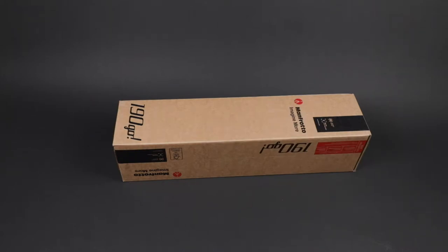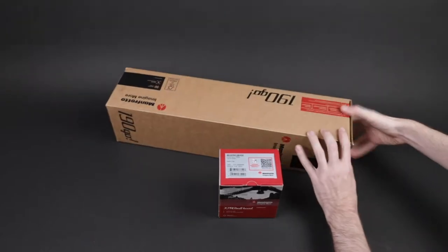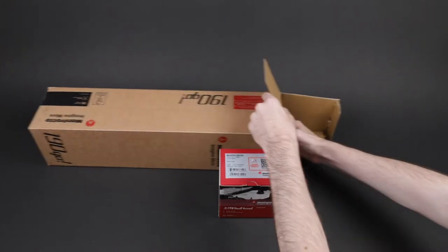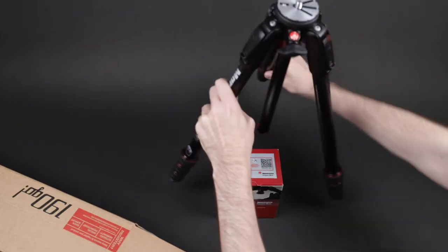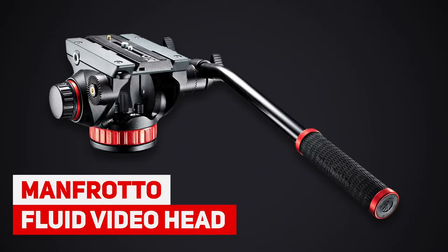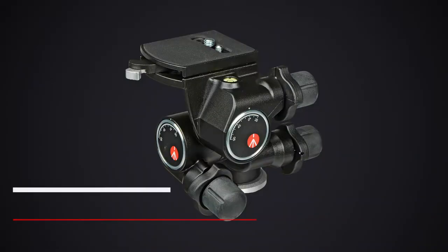Before I start talking about build quality, I just want to talk about what you get inside the box. This tripod does not come as a kit, meaning you're going to have to buy a tripod head separately. The two most popular heads are the Manfrotto Xpro ball head, which is better for photography, and the fluid video head, which is better for video. You've also got a few other heads including the three-way head and the three-way geared head, so you can really customize this tripod depending on what you're using it for.